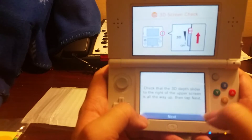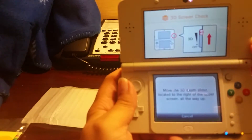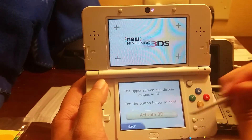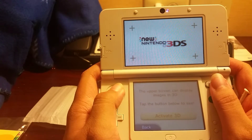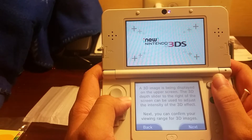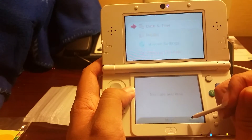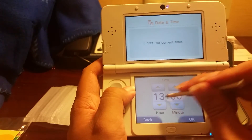Let's continue on with the basic startup, just like any other one. I'm trying to see the 3D now — I don't really use 3D all that much, but since it has the stable 3D feature, I do like that. Nintendo 3DS setup. I'll click through — next, next, continue.